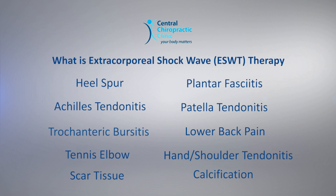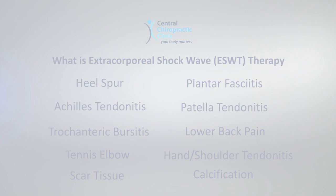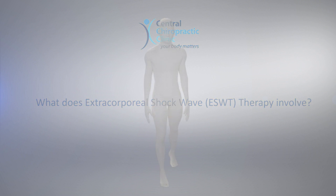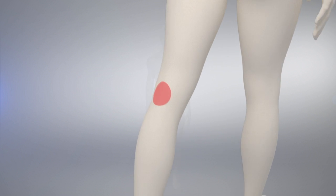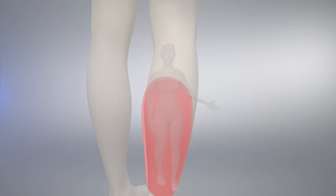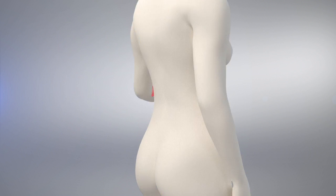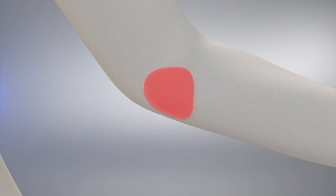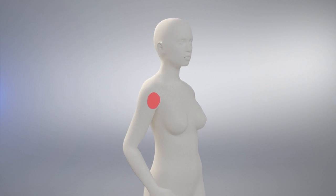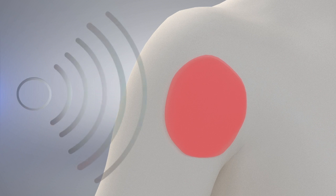Other conditions treated include tennis elbow, wrist, hand, and shoulder tendonitis or bursitis, including scar tissue and calcification. ESWT is carried out during an appointment and requires no injections, medication, or surgery. It is normally offered after conservative treatments such as physiotherapy, sports, and massage therapy have failed to improve symptoms.